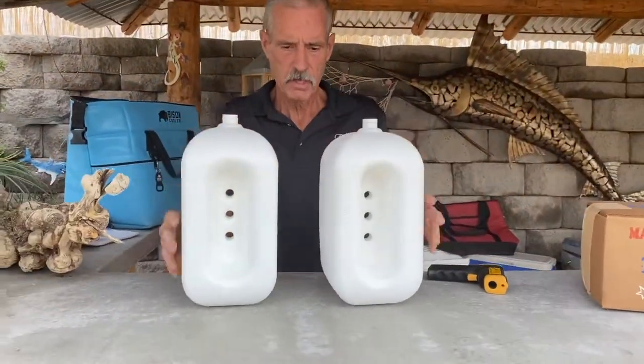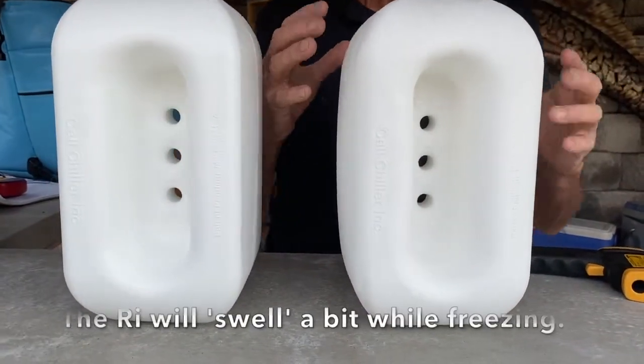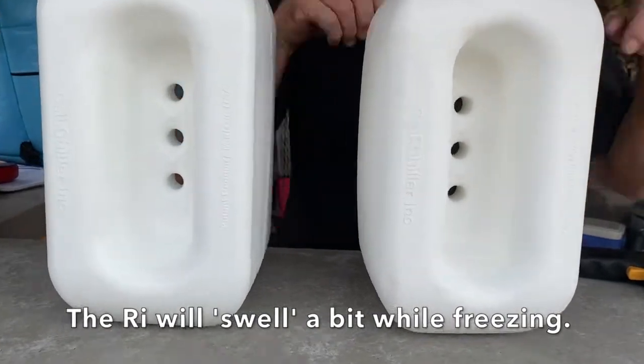As you can see, you see how it swells. The water inside wants to get out and it's fighting against that pressure, and it drops the freezing temperature.